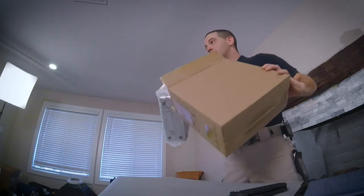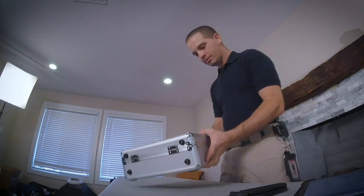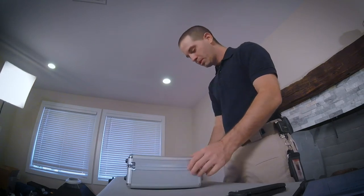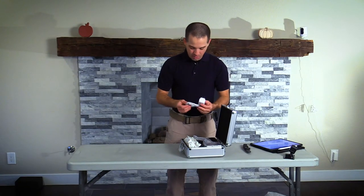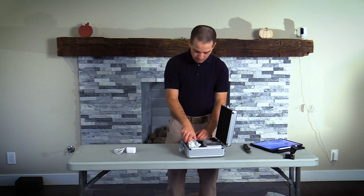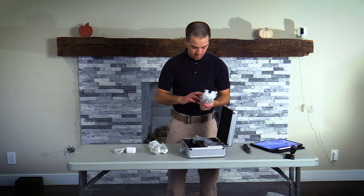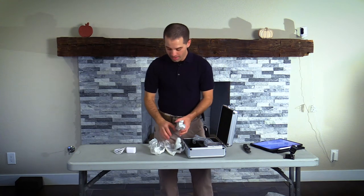The Clearview Video Laryngoscope comes inside a cool metal case — the Infinem Clearview Video Laryngoscope. Opening up the box, we've got a USB charger that charges via USB. We've got different sized blades: a MAC-2, a MAC-1, a MAC-3, a MAC-4, and a MAC-5 blade.